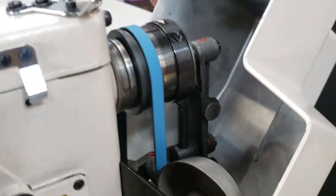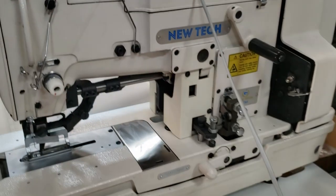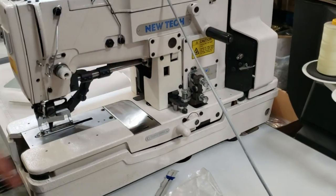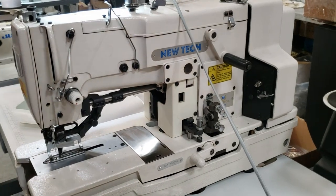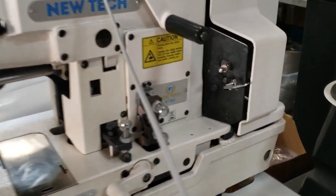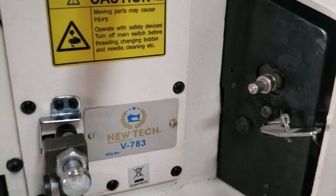Everything is included — all the cams, everything on the side, everything is included. Thank you for watching, this is David from goldstartool.com. Please like, share, and have a golden day!